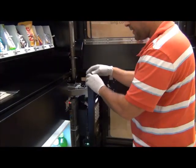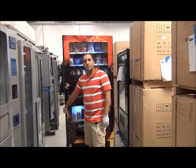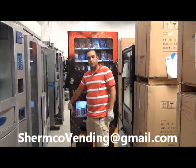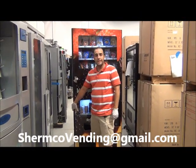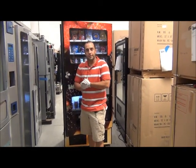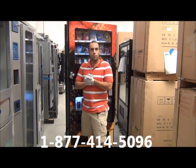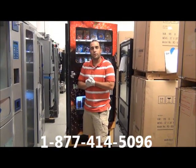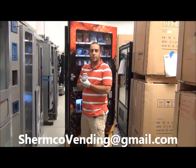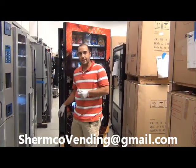We are going to close this up. Please check out the other videos that we have. If you need to, you can email us and we can send you particular videos that you might need. Don't be afraid to give us a call or email if you have any problems — we are here to help you. Give us a call at 1-877-414-5096, or you can email us at shermcovending@gmail.com. Thank you and have a nice day.